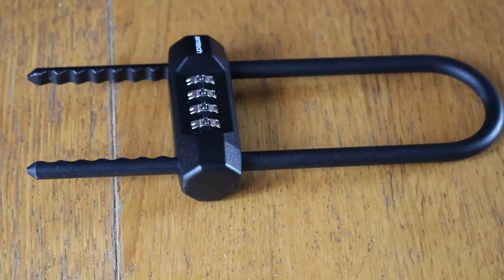Hi, this is Steve from Amtech. This is just a short video about our four digit adjustable long shackle combination padlock, 105 to 160 millimeters, stock code T1888.